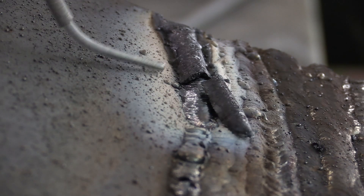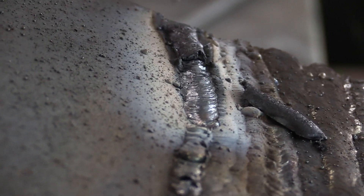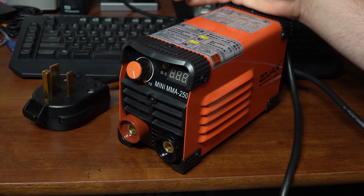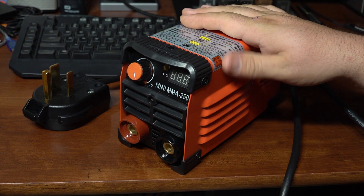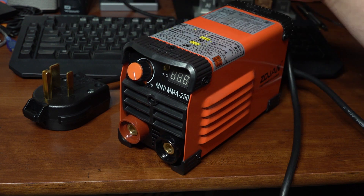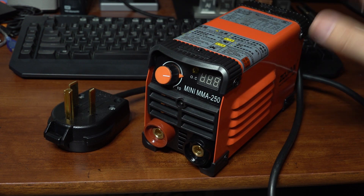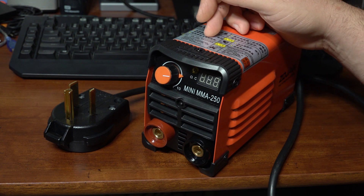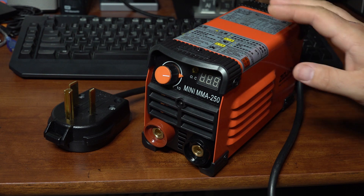Overall it works okay for stick welding, but I actually found it TIG welded better than it stick welded. As far as reliability, I didn't have any issues during my testing — I welded with a bunch of different electrodes and did some TIG welding with no problems. Long-term reliability, I can't say. In terms of value, yes it's fairly inexpensive, but I don't think it's that great of a value. There are a lot of other cheap Chinese stick welders out there that do a lot higher output, come with more accessories, and frankly stick weld better than this.